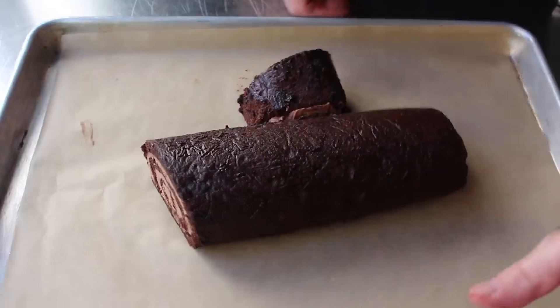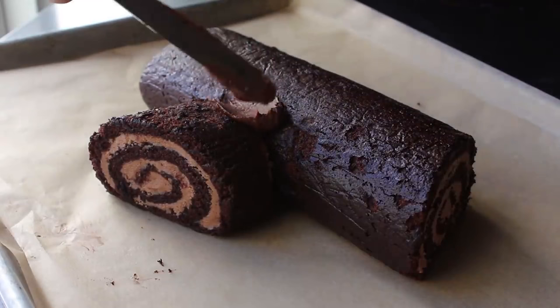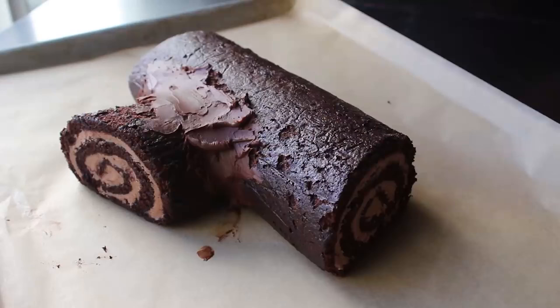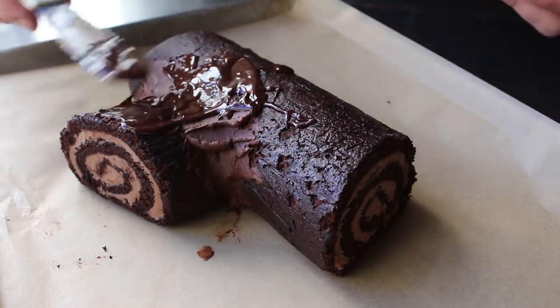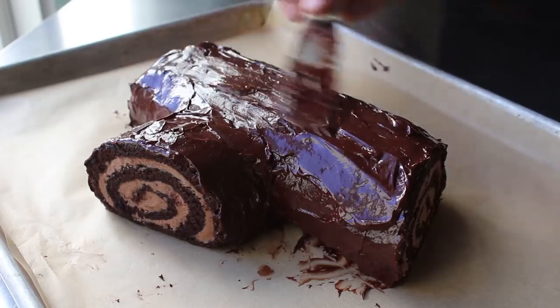I took the rest of my leftover ganache and used that to cover where that branch attached. As for working with the ganache, you can let it get really stiff as long as it's still spreadable. I find the looser, runnier stuff a little easier to work with, as long as it's not too runny — we don't want this running all over our pan. Either way, we're going to apply a nice layer of ganache over the entire log, all the way down to the bottom, but leaving the front and side uncovered so we can see our beautiful swirl. People can see that our log is roughly five to six years old.